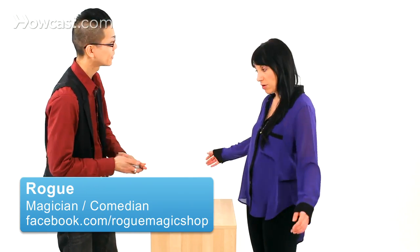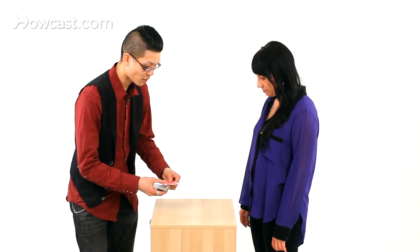Heather, how about a card trick? Cool. Just need a number between 10 and 20 — any number you want. 18. Do you want to change your mind? No. I want to deal down 18 cards, right?